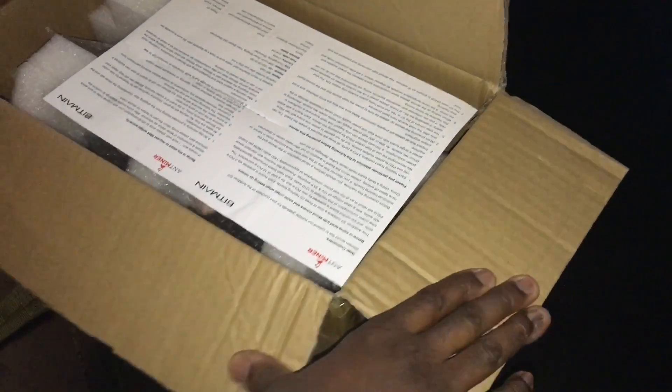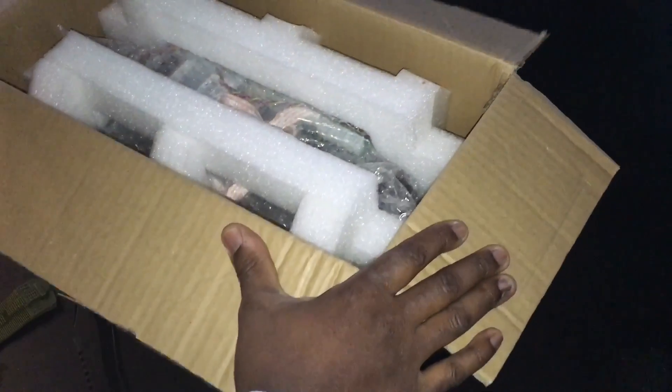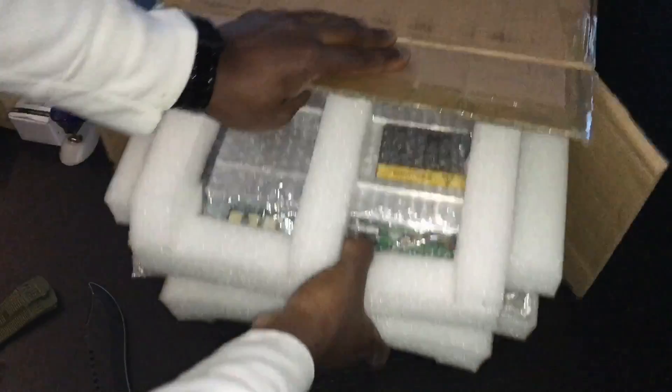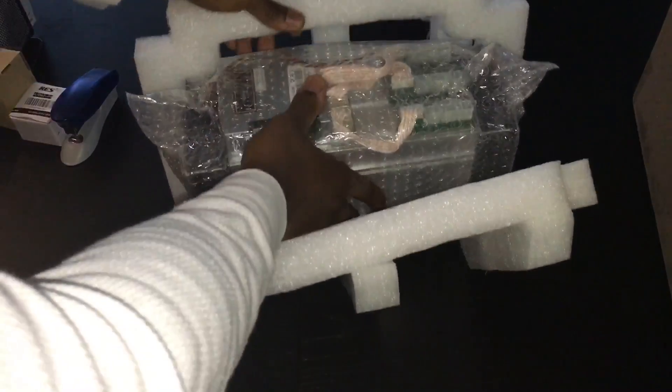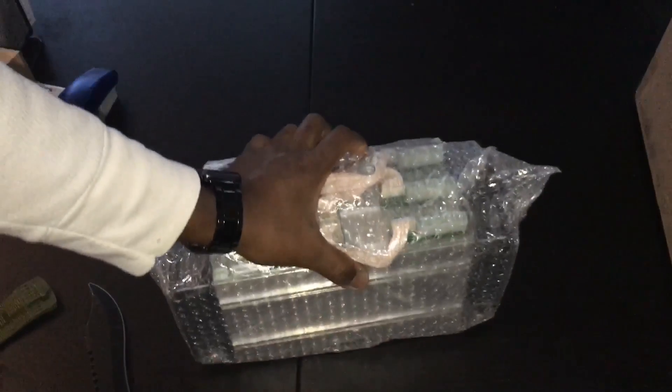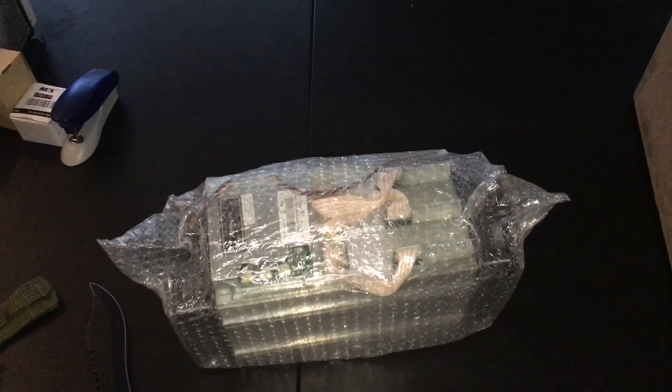Antminer — hopefully this is it. Okay, here we go. Boom — Bitmain. Little information, addresses, blah blah blah. It's small — I thought it'd be bigger. This is my first Antminer. I don't plan on buying more of these. I got the whole package, including the power supply recommended by Bitmain.